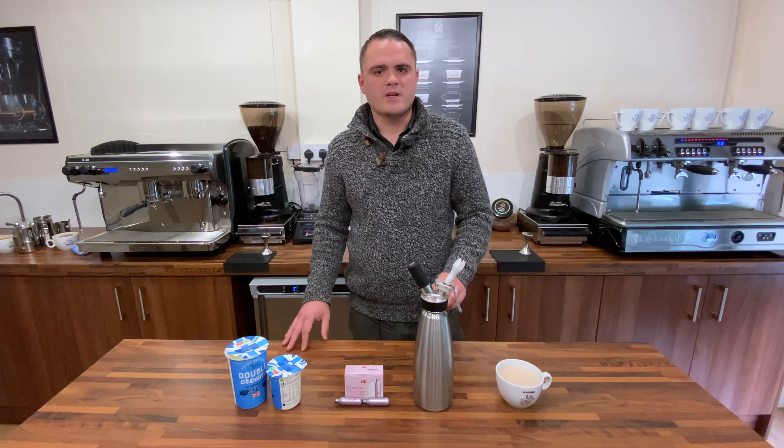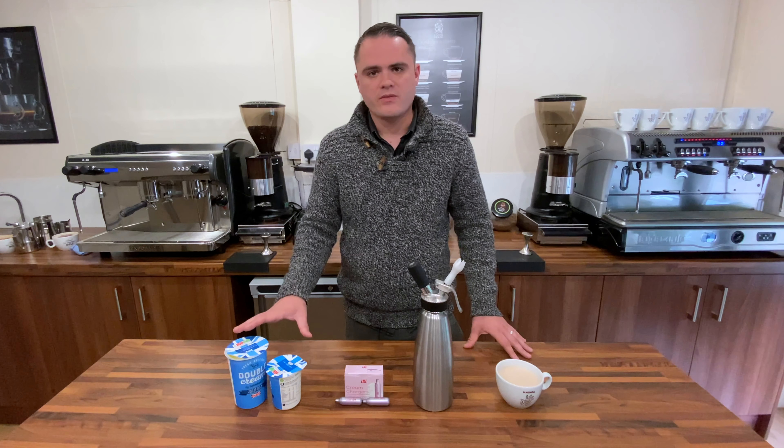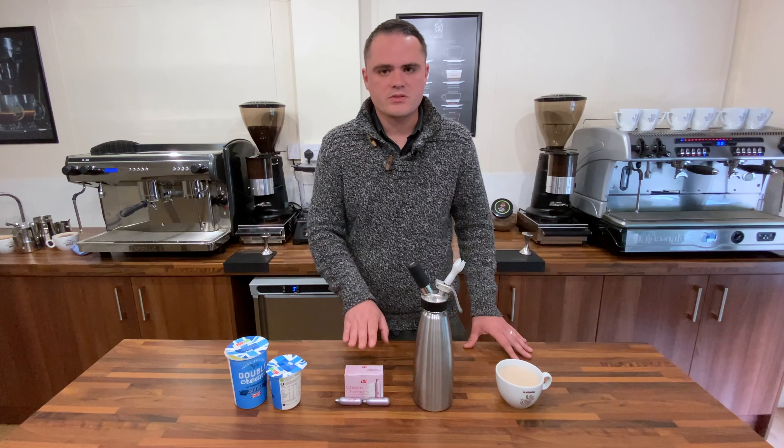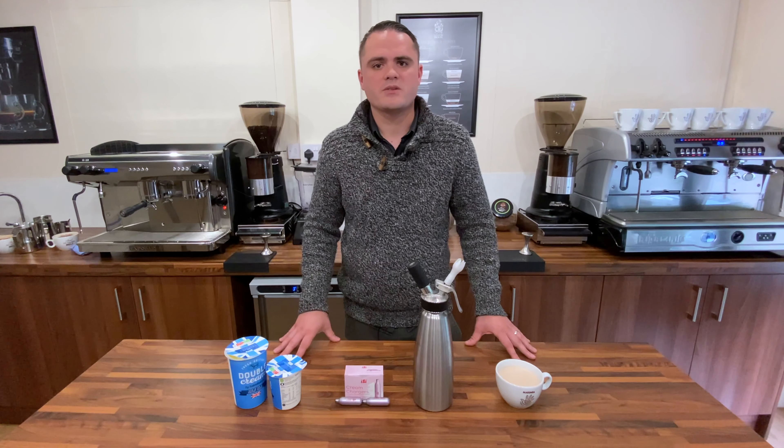If we want to become more adventurous with our toppings and use a fresh whipped cream, I'd recommend using the ISI cream whipper. We simply add 900ml of fresh double cream and use two cream chargers, and that will make us some perfect thick fresh whipped cream.